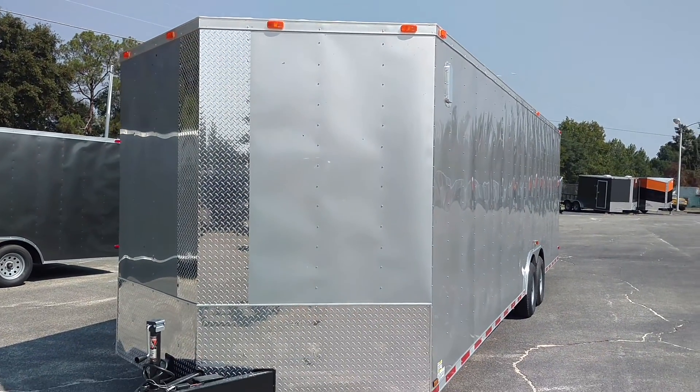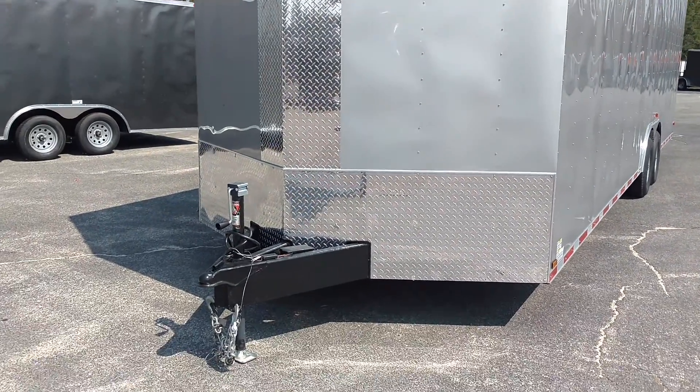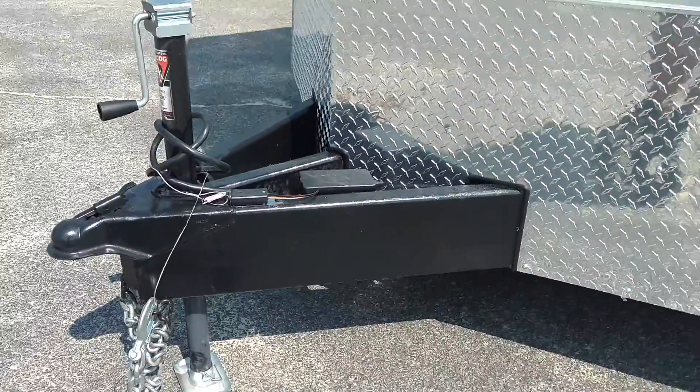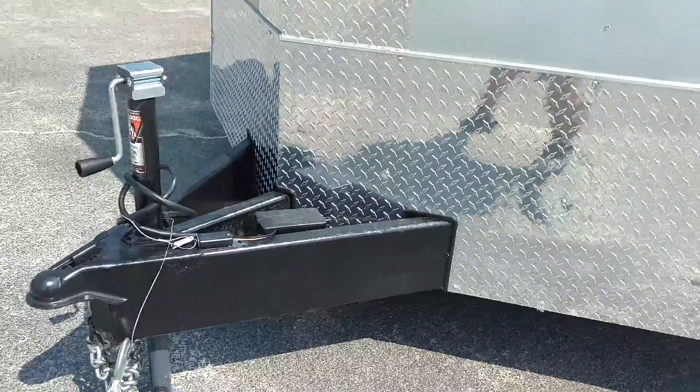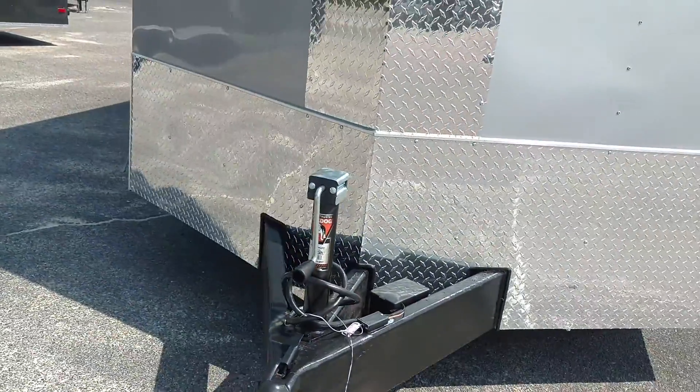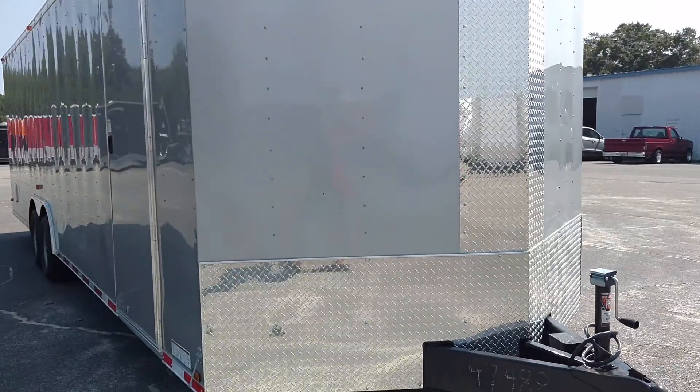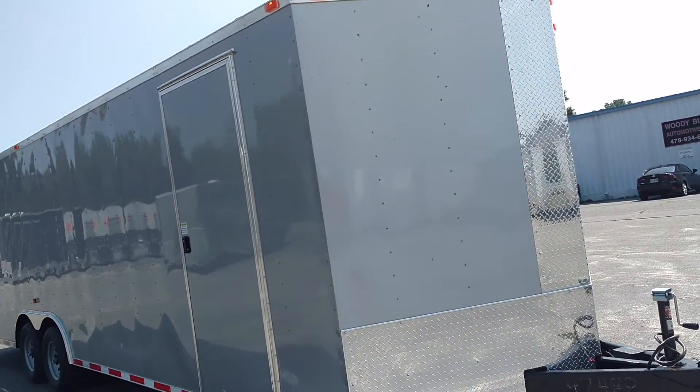It's got the V-nose. Big 8 inch square tube mainframe — not a 6 inch I-beam, but an 8 inch square tube mainframe, which makes it a very heavy duty trailer.